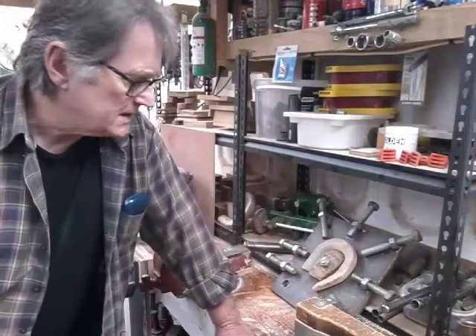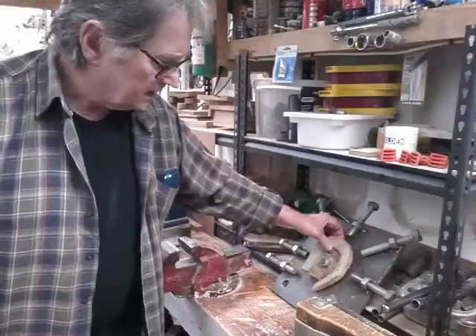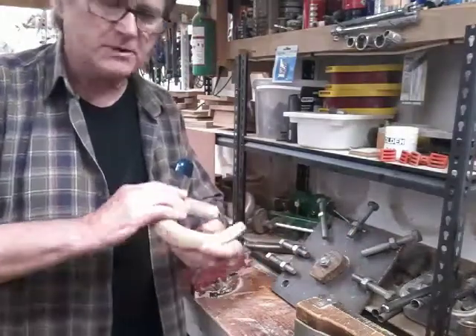Hi and welcome back to part 7 of making a Ramsong crook. The last time you saw this it was under a plate, just been squeezed up.